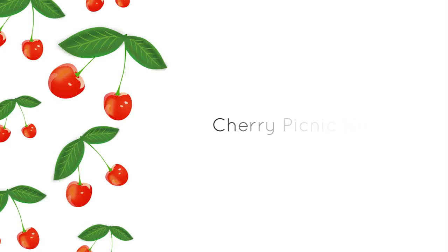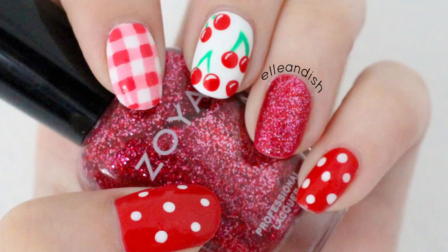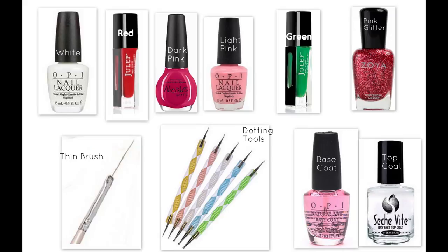Hello everyone, it's Janelle and today's video will be a tutorial for cherry picnic nails. Gingham print and polka dots are paired with this classic cherry print for a fun spring or summer look.